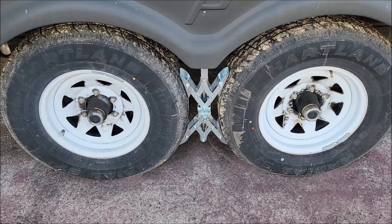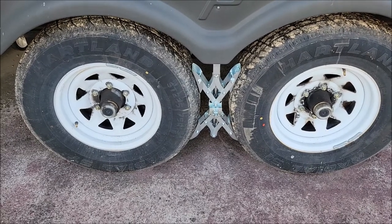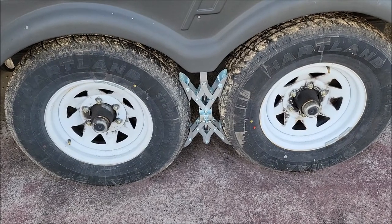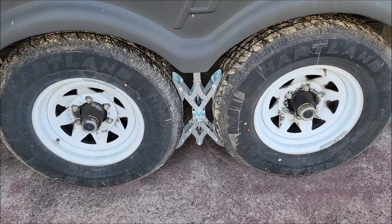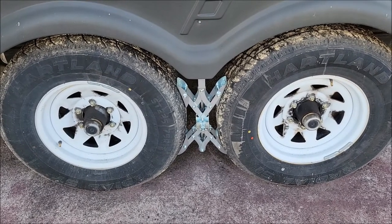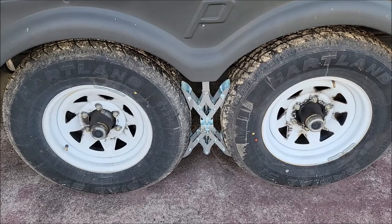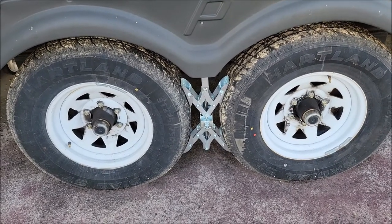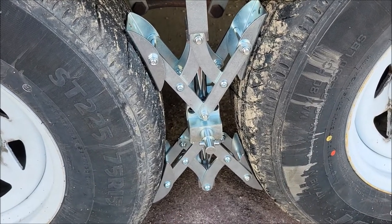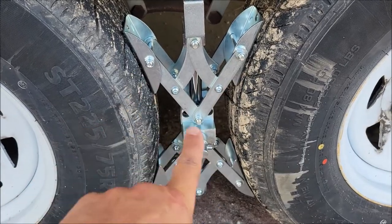These X-style stabilizers are not going to work on a single axle trailer, so if you have a single axle trailer these are not the chocks for you. But if you have a tandem axle trailer or even a triple axle trailer, and the wheels are close enough together like most of them usually are, you can use these style stabilizers as basically a parking brake for your trailer. The science behind how they work is that the tires are pushing in two different directions.